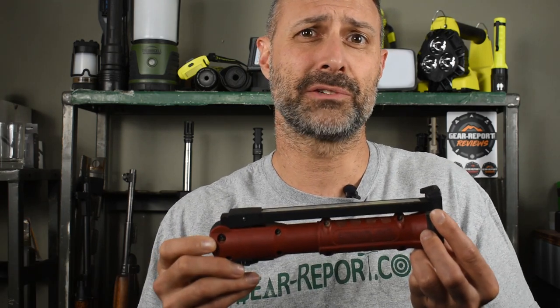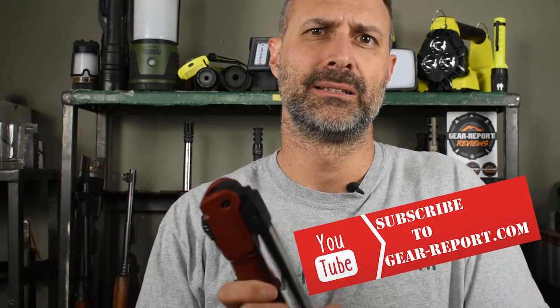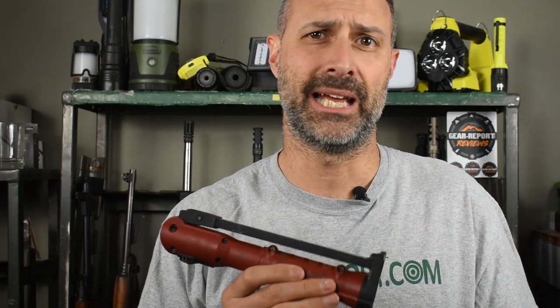The most important thing you should know is that I really like this light. When it arrived, I thought it was the most ridiculous looking light I'd ever seen. I mean, seriously, who would need a folding bar light? After a lot of use over the past year, it's become my favorite non-headlamp light.